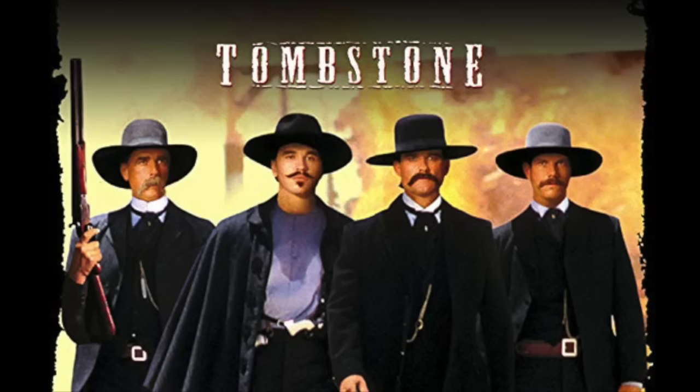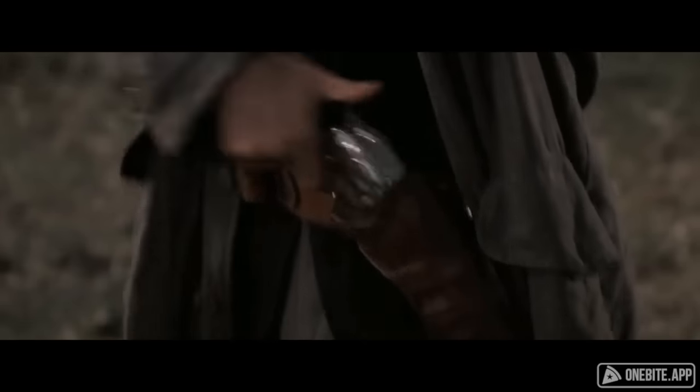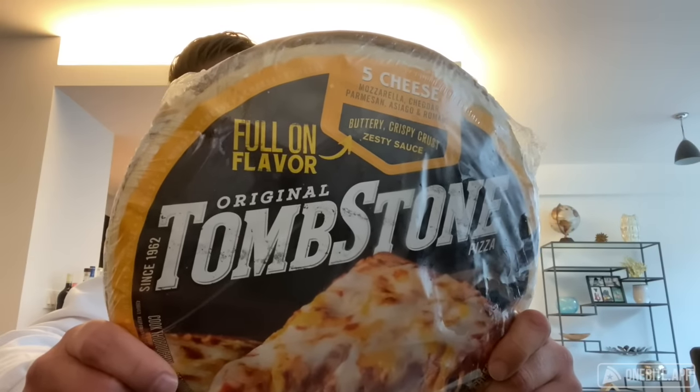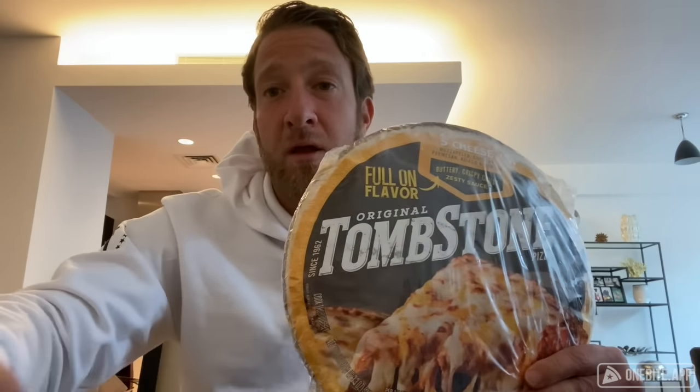I'd say this is one of the top ones people say they've never had — Tombstone. Shout out to that movie Tombstone by the way, Kurt Russell, Doc Holliday. So Tombstone pizza: preheat oven 400, take it out of cardboard, 14 to 16 minutes. Let's go put this bad boy in the oven and see what we got. A lot riding on this for the Tombstone people.